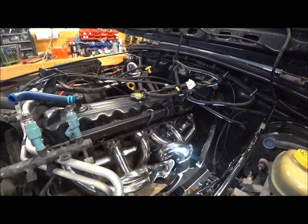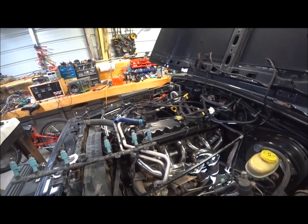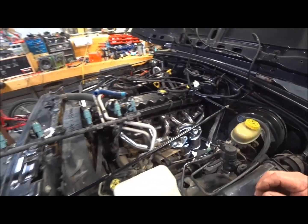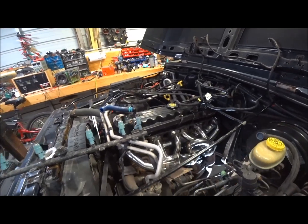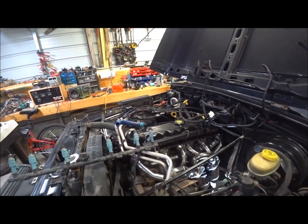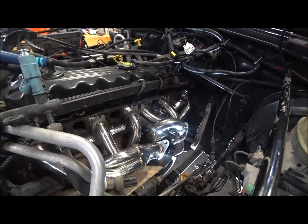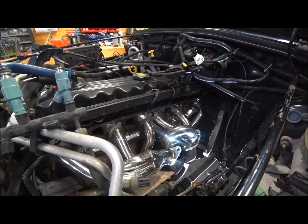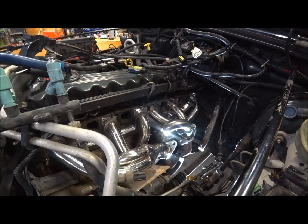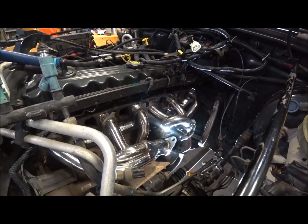Boys and girls, ladies and gentlemen, kids of all ages — I've been in the process of putting headers in this Jeep and I wasn't going to video any of this, because there's plenty of videos on YouTube about putting headers in a Jeep. But none with these headers here. They're inexpensive headers, and I know the problem I have is fitment.